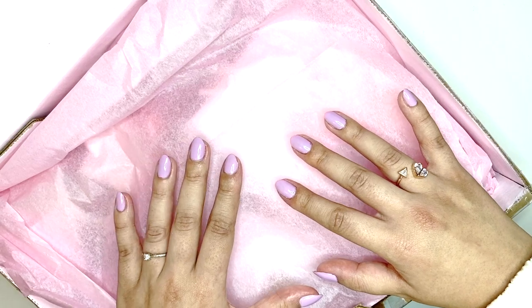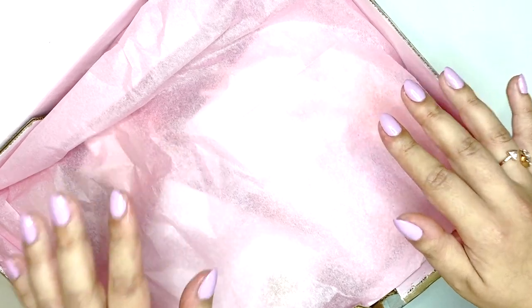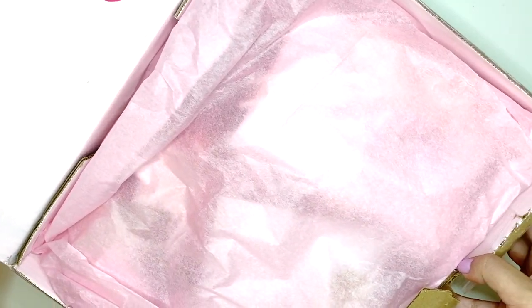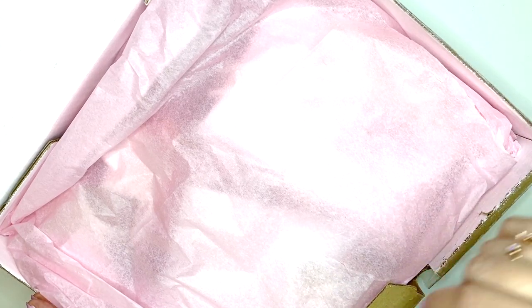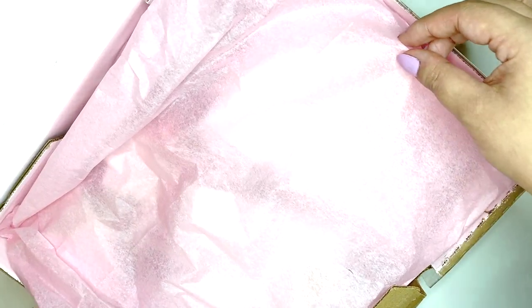I didn't know who this was from until it arrived, and it's from Ashley — she is Ashley Brights Crafts on Instagram. I'm so excited because it's all pink! Each day one of us girls will unbox one of these videos, and I'll have all of the links in my description box, so make sure you check out everyone's videos. Today is my turn — let's get into this!